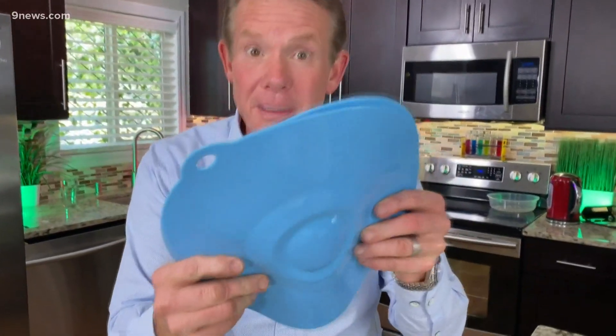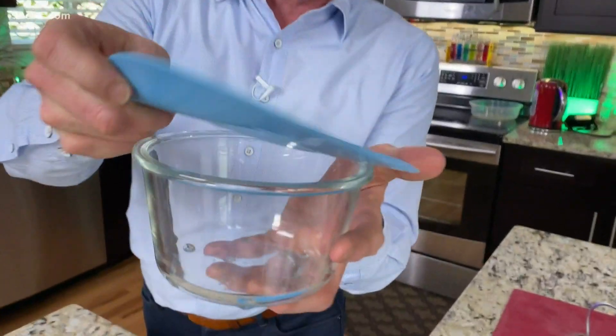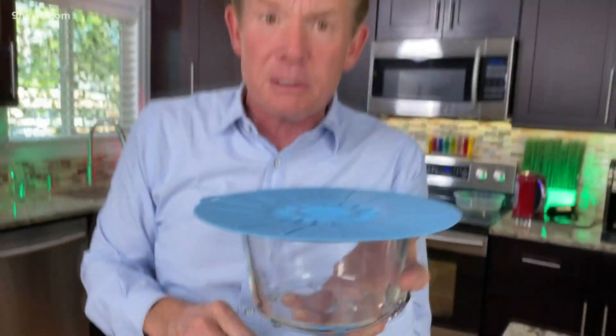There are other ways to play with this a little bit. Right from the kitchen — do not tell my wife I borrowed these — but look, these are little rubber toppers that go on top of a bowl that you're supposed to put in the microwave to keep it from splattering everywhere.